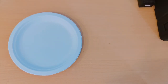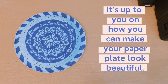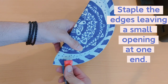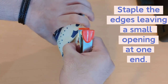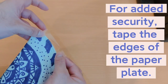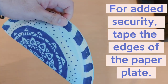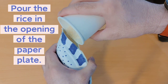Now let's start making our paper plate shaker.